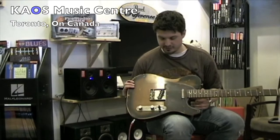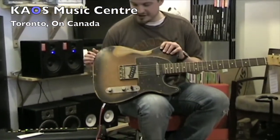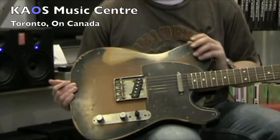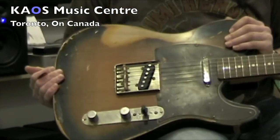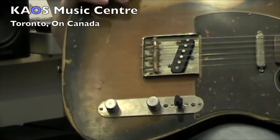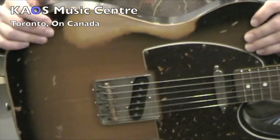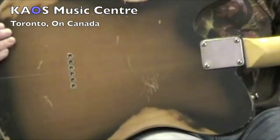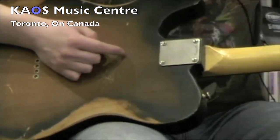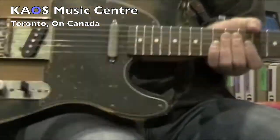Before we get to hearing this guitar, we'll just talk a little bit about the relicking process. Bill Nash is very secretive about exactly what he does to make these guitars look as old as they do, but he's very meticulous with that relicking process. You can see all the wear marks are exactly where you would typically find them. You can even take a look at the back of the guitar — it's got some simulated belt rash and some wear on the neck. It really looks like this guitar has been played for 40 years.